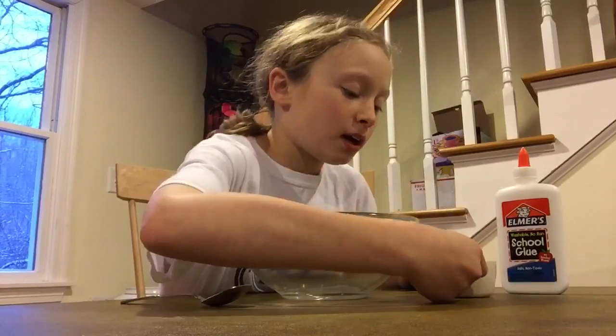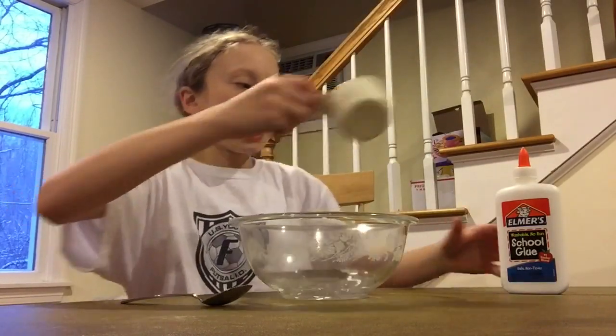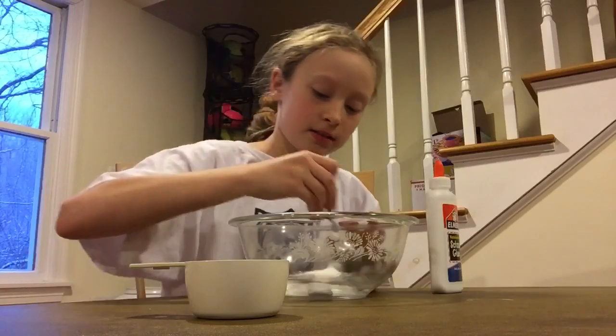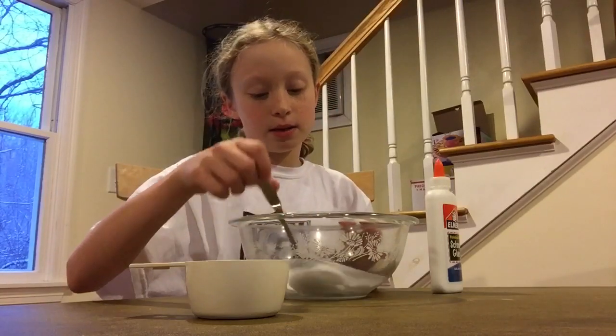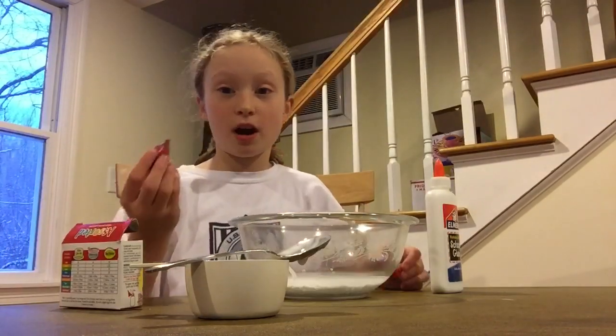First, you're going to pour your half a cup of water into your mixing bowl, and you're going to put four ounces of glue. Then you're going to mix, and then add in some food coloring — eight drops.